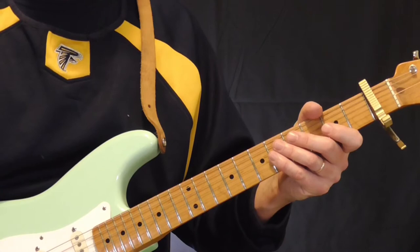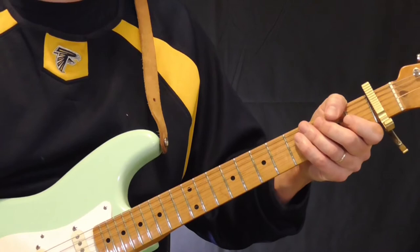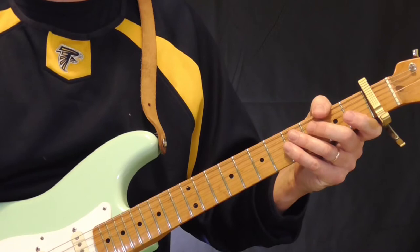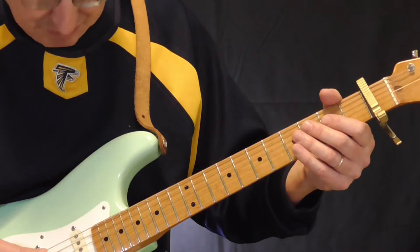The first few licks come from a tune called Cockroach Run, which is almost the same as another instrumental he did called Deep South Blues. There's a basic lick that runs through it — I'll show you that first and then some other licks from those tunes. It's in the key of F as far as what I can hear on the recording. I think what he did is either put a capo on the first fret so he could play out of the E position, or he just tuned his guitar down a step differently.